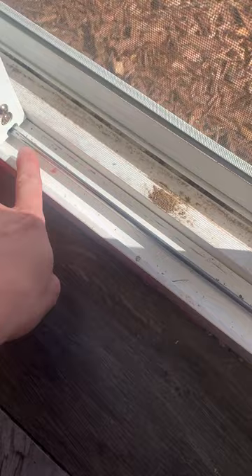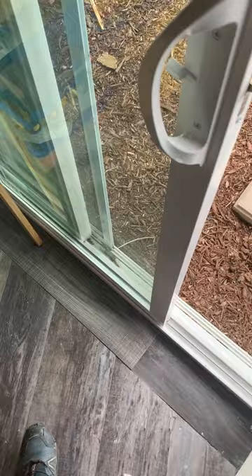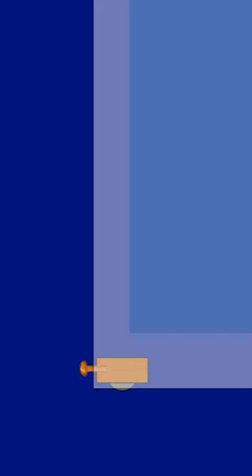If the track is clean and there's no obstructions, you likely have a problem with your rollers. Sliding glass doors roll on rollers. The good thing is that they can be adjusted right from the outside of the door without taking the door off.